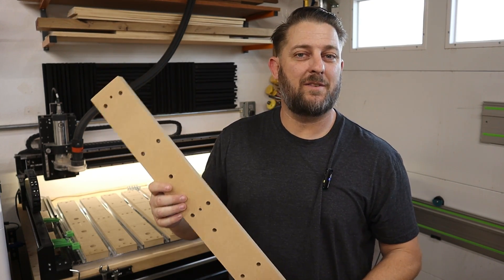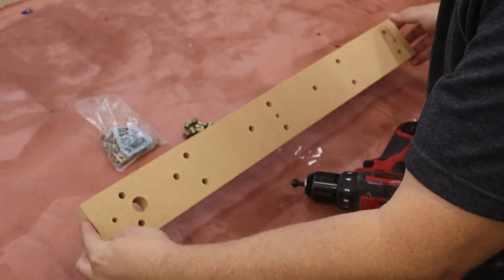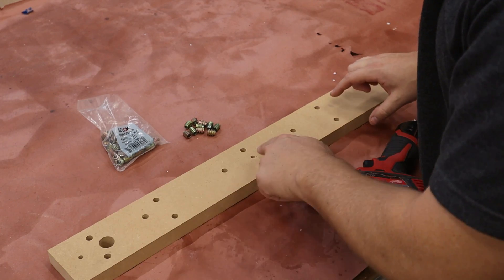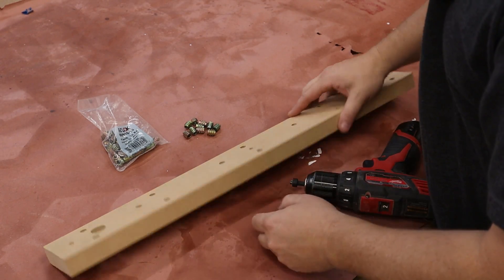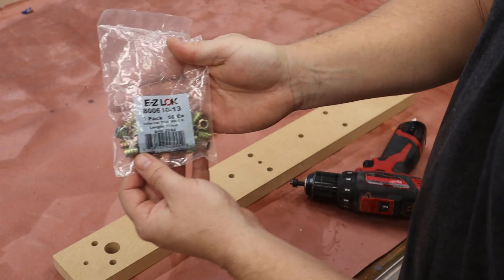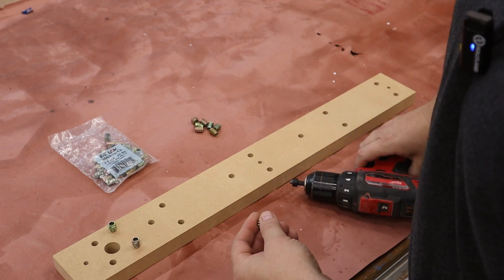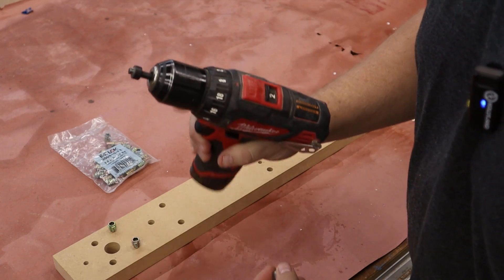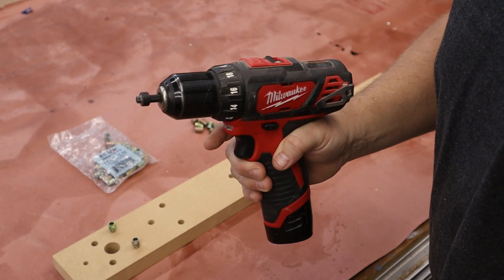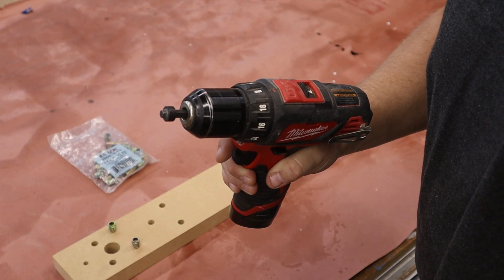Let's get some threaded inserts in this, throw it on the machine, and get the whole thing surfaced. To install the threaded inserts, I've flipped the slat upside down — I know it's upside down because the mounting holes where this connects to the machine do not have the countersink. The threaded inserts I'm using are made by Easy Lock. These are my favorite because they do not have a flange and they also come with this really easy installation tool. You have to buy the tool separately but it's only about 10 bucks — I'll leave a link in the description.